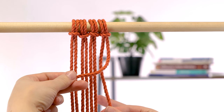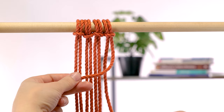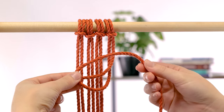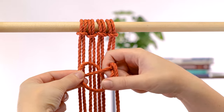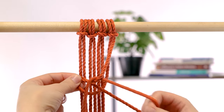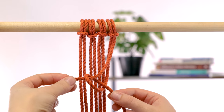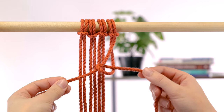Take your first working cord and bring it around the front from the bottom. Place it behind and through the loop. Hold your filler cord steady, tighten, and slide up.